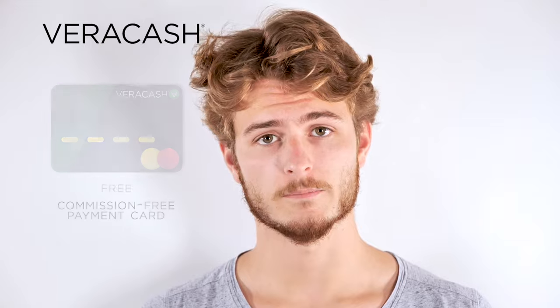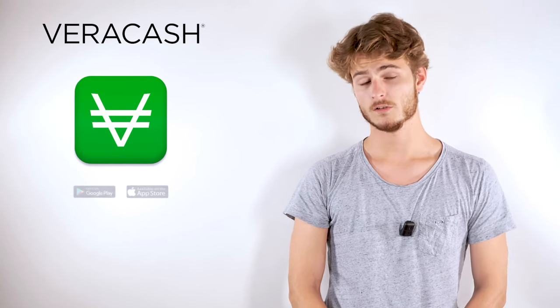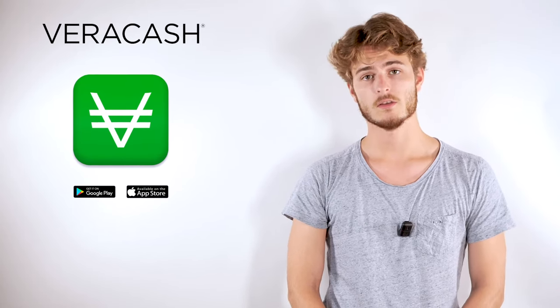To sum up, Veracash is an online account backed by physical precious metals stored in a highly secure location, with a free and commission-free payment card. Veracash is designed for all individuals as well as professionals and the youngest of us.